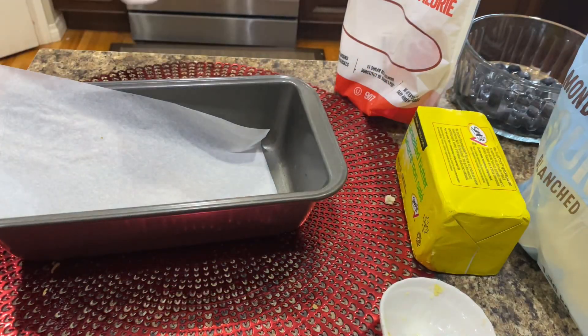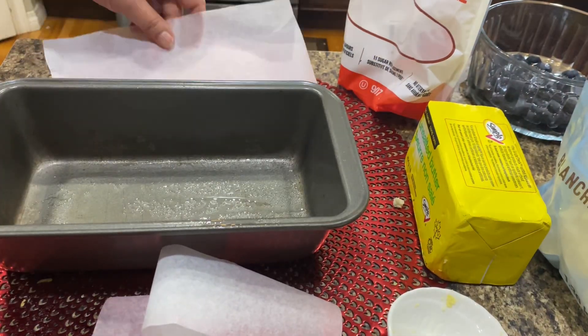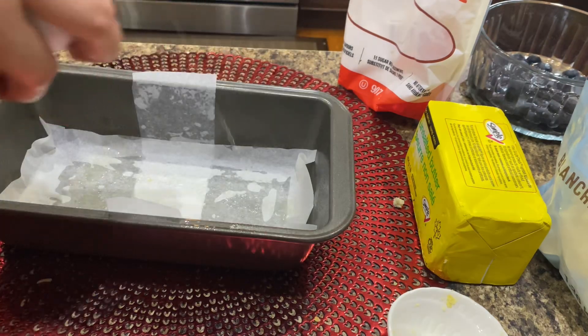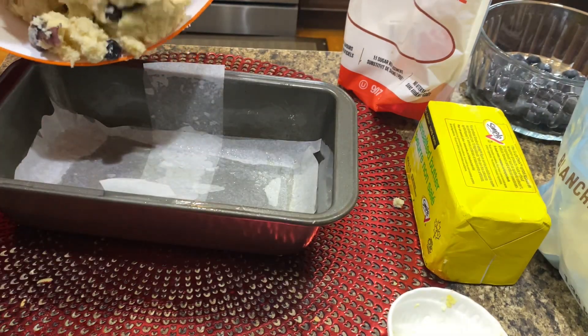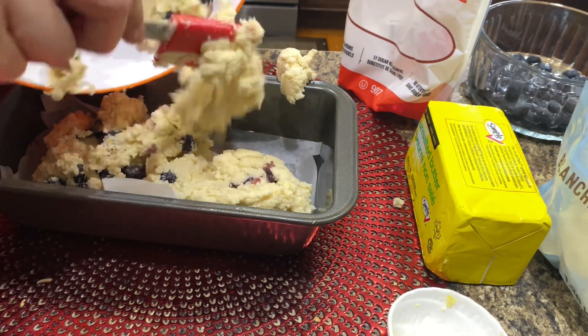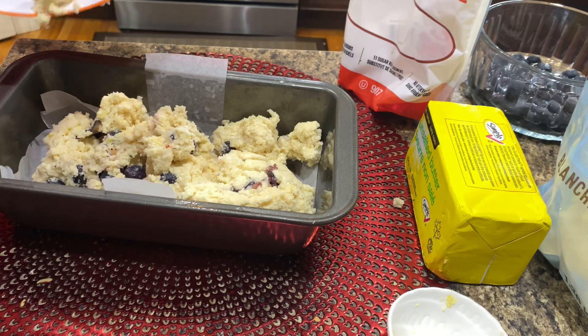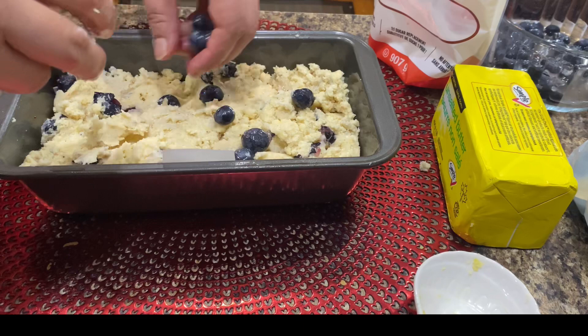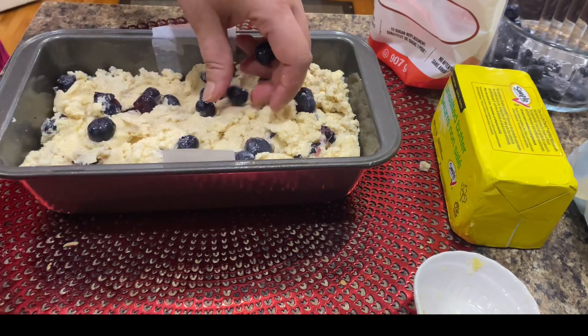Transfer into a loaf pan lined with parchment paper with greased walls. The batter will be somewhat thick, not pourable, which is normal. You'll want to round the top slightly before baking since it only rises a little. Transfer mixture into the prepared baking pan and bake at 350°F for 40 minutes. Garnish bread with blueberries on top before baking.